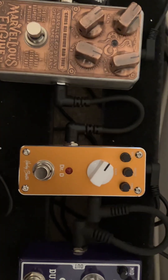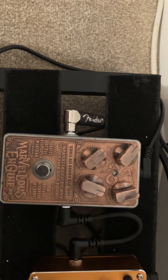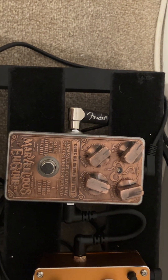This is my most expensive pedal — it's a Snake Oil Marvelous Engine. That's another overdrive but it's more like a distortion; it is mega, mega loud. I did have this on the board.